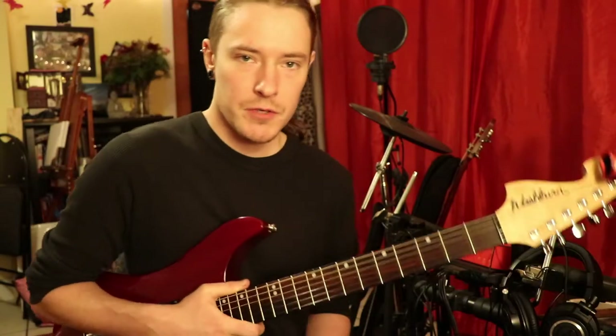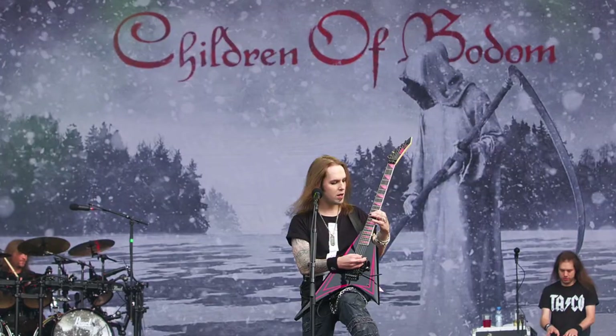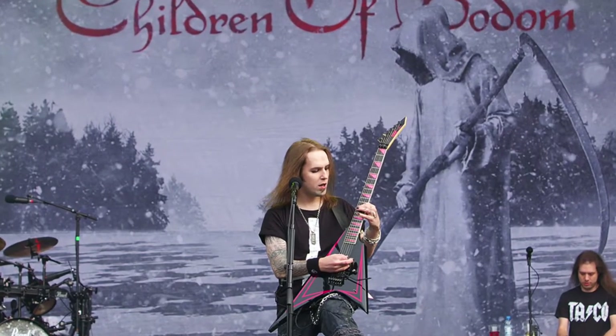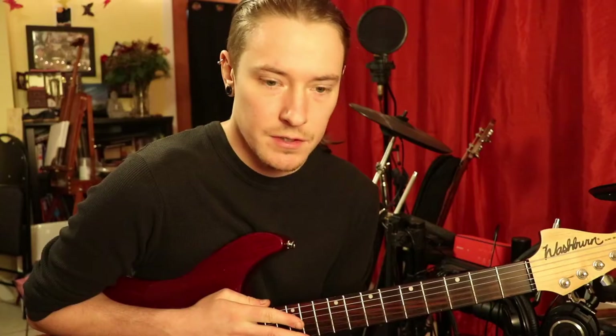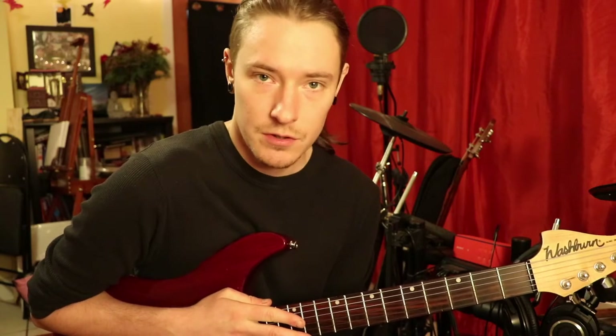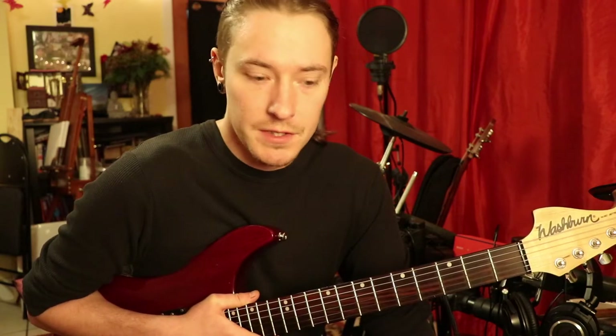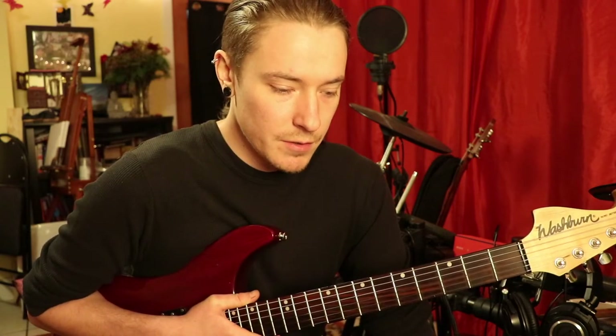Hello, everybody. Jesse here. I got a message from my buddy Cam this morning telling me that Alexi Leho from Children of Bowdoin passed away. And obviously that sucks because that guy was way too young and really influential to many generations. Rest in peace, man. Alexi, you are amazing.